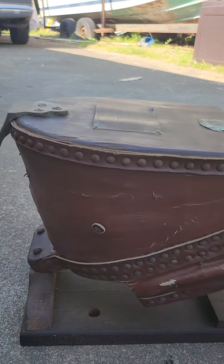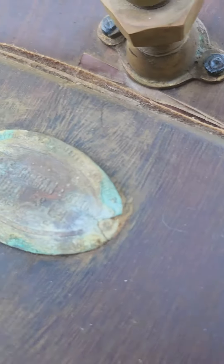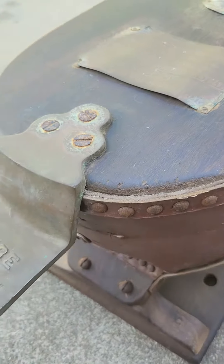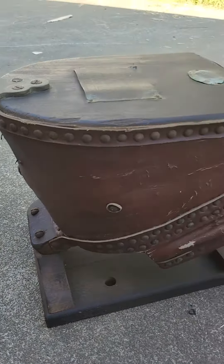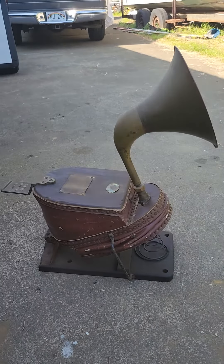The double bellows are all good. Got a little patina here on the badge plate — it's got some writing on it; I'll get a good picture so you guys can read it in the photographs of the listing. And she's loud, so I've got my son Elijah here who's going to give us a little demonstration.